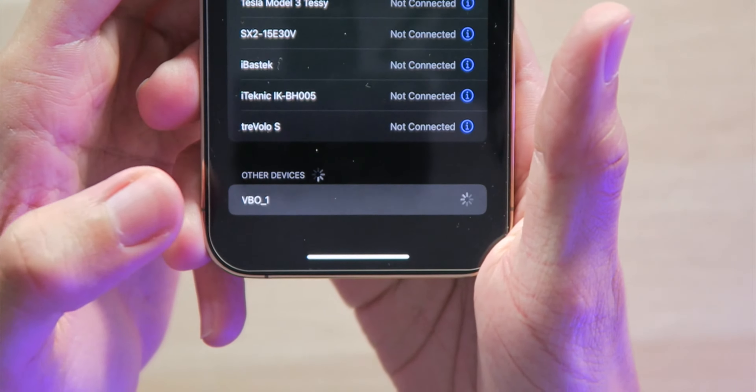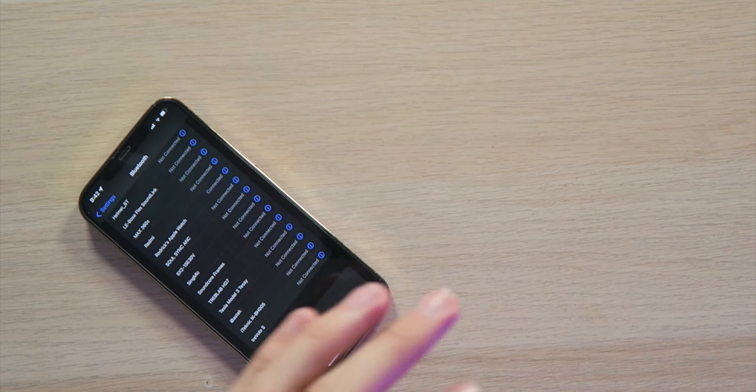Let me get these powered on. I think that's them — we have the VB01s. We're going to tap on that to pair it up. It took like five tries but it finally connected.